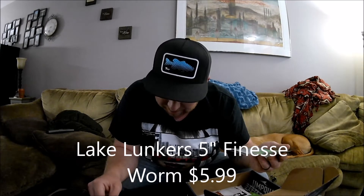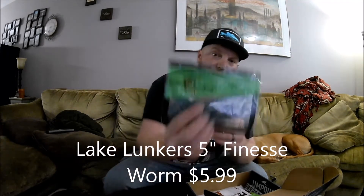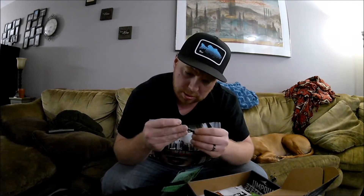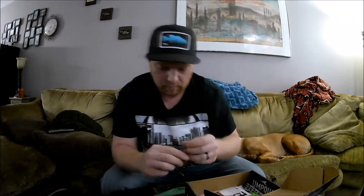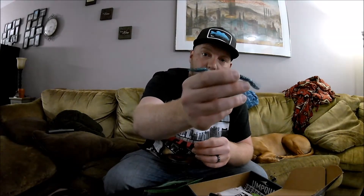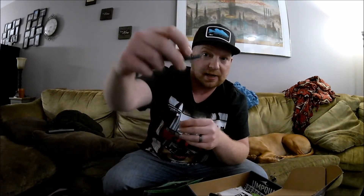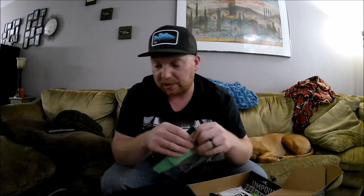Up next by Lake Lunkers we have the 5-inch finesse worm, retailing at $5.99. It's blue with silver flake. This is a type of worm I like to use on a drop shot — hook the nose or hook the tail so it kind of hangs. You can also use something like this on a Texas rig. I did another video recently explaining that if you hook it with the flat side, it'll glide down nice in the water. Lots of different ways you can fish these classics. Again, that retails at $5.99.